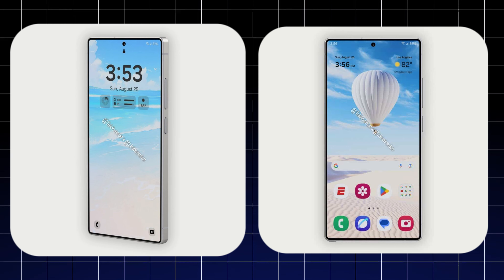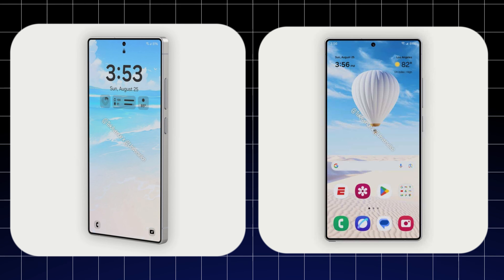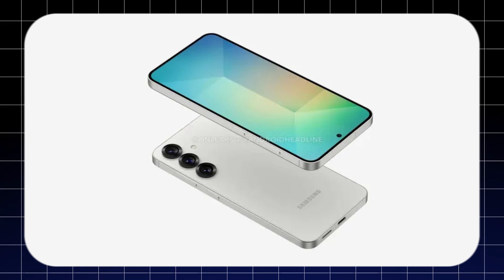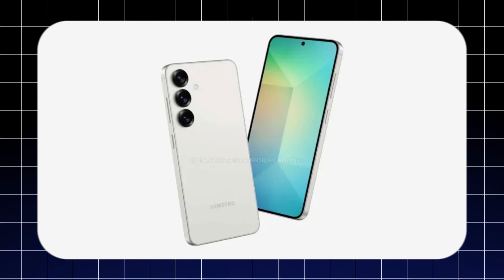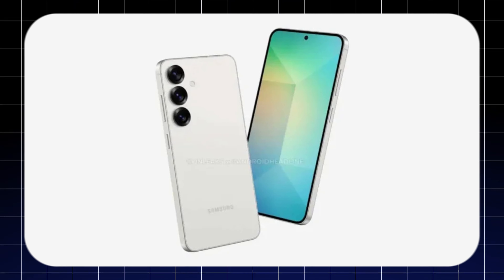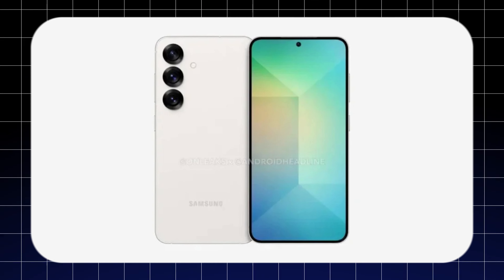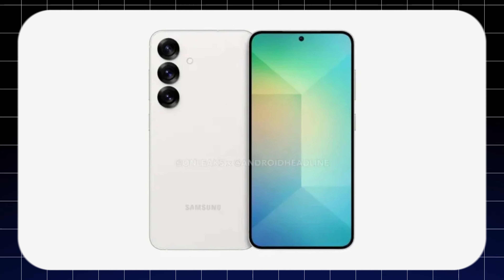Finally, what do you think about the leaks and rumors of the new Samsung S25 Ultra? Do you like the new design, or do you think the outgoing design was better? Personally, I think the old design was better. Tell me your thoughts in the comment section, like the video, and subscribe to our channel for more videos like these.